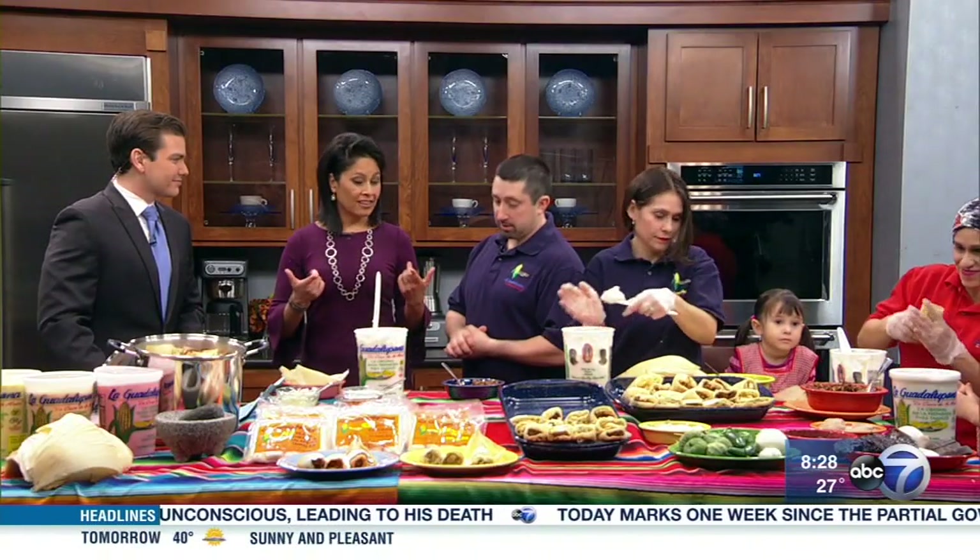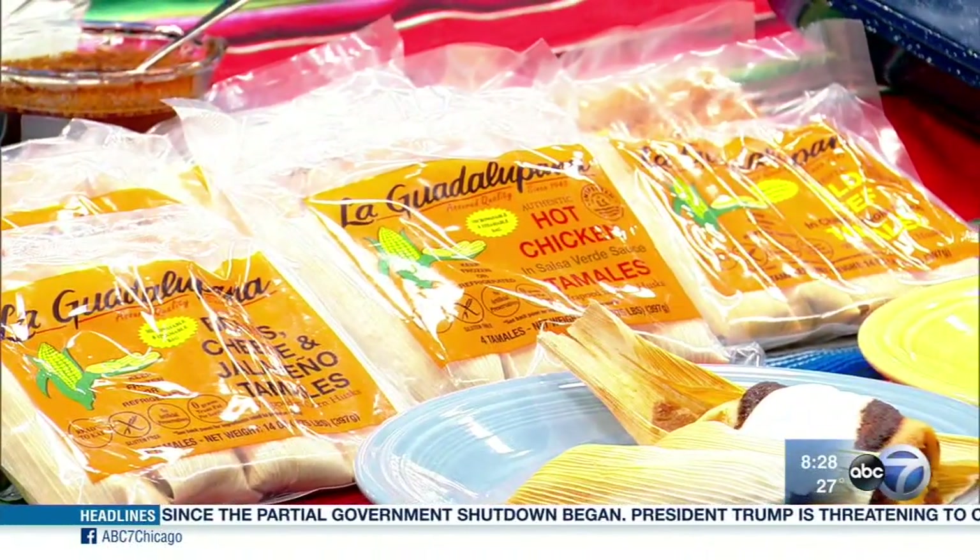We should also mention that you've reached a huge, huge goal. This is actually going to be distributed in Walmart stores. We're in 38 Walmart stores right now in and around Chicagoland. Congratulations!